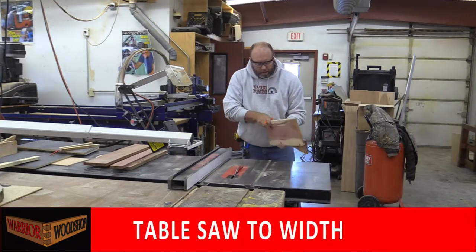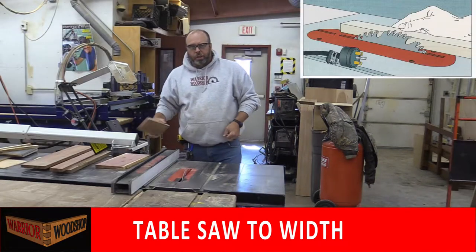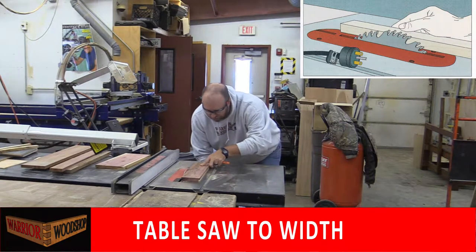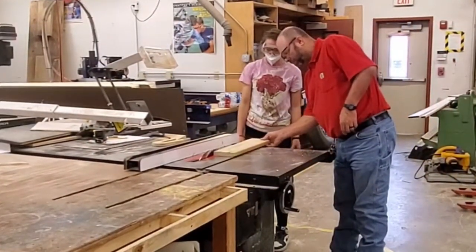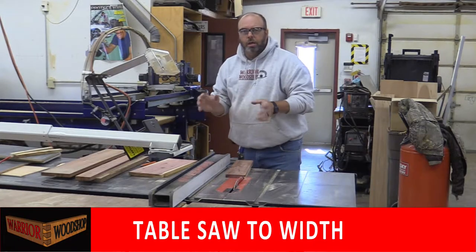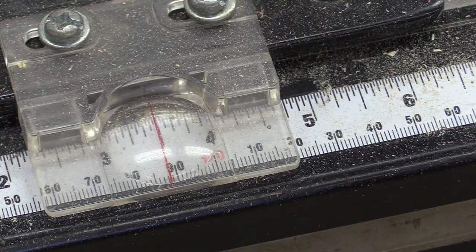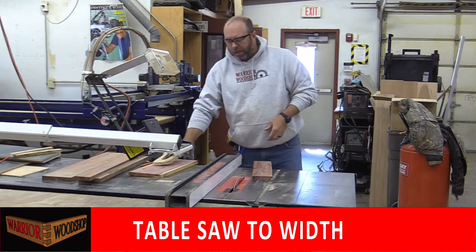We're at the table saw with our marked jointed edges. First thing we need to do is get our blade height set. Remember in the Warrior Woodshop, before you hit the switch you need a setup check by the instructor. The narrow board is three and a half inches, so we're going to set the fence to that. Since there's barely enough room to get my hand in here, I'm going to be using the push stick on this cut, so I'll lower the guard and go ahead and make it.